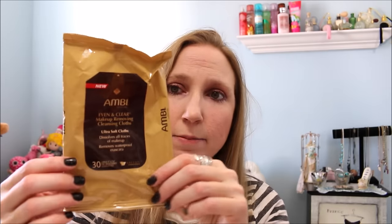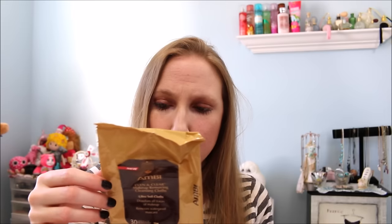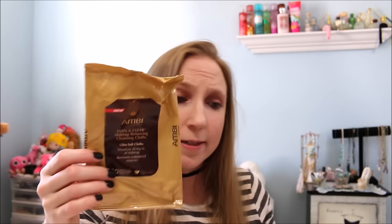Next I have an empty package of makeup wipes. I purchased these at Dollar Tree — they were by a brand called Ambi, Even and Clear makeup cloth. You get 30 towelettes for a dollar, which is a good deal. These didn't have a scent, and I kind of like when my makeup wipes have a little scent. They stayed wet the whole way through the bag. But they were pretty thin, so I didn't love that. For a dollar, if I was in a pinch and at Dollar Tree, I'd buy them again, but they're definitely not a favorite.